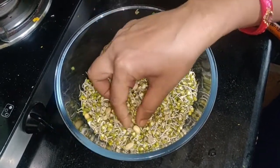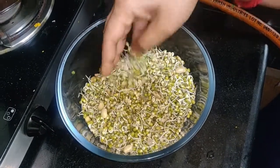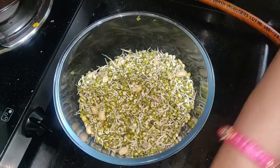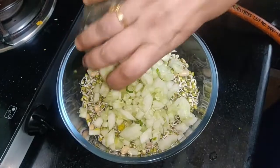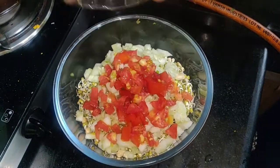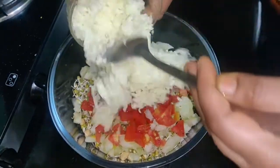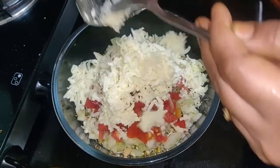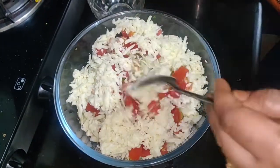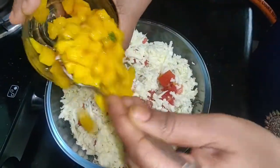I have added some soybean and raw beans. Now we will take cucumber and tomato. Now we add grated cheese, and since it is mango season, I have cut mango and added it as well.